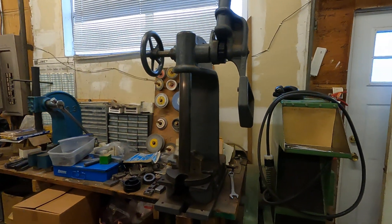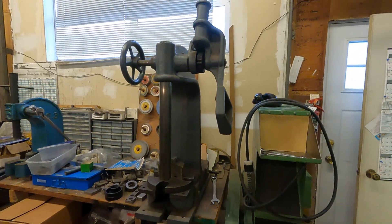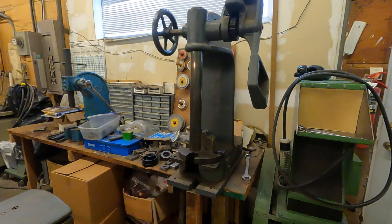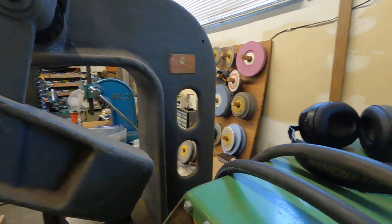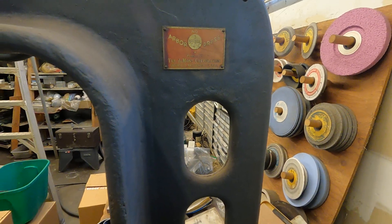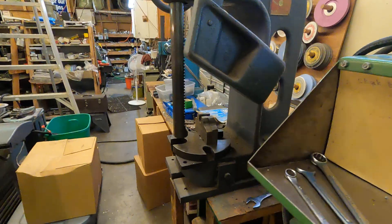This looming thing here is a giant arbor press, and he wants $875 for it — five ton. It is a Dumont, it looks like. That is a nice arbor press, just wonderful.